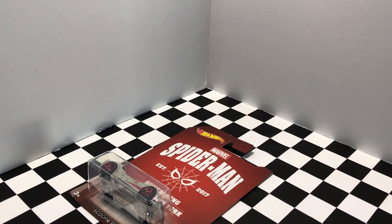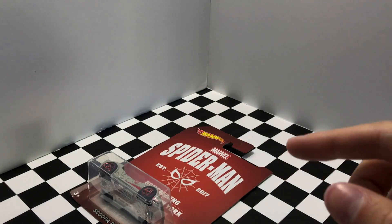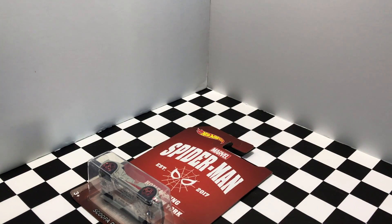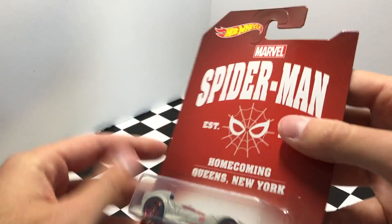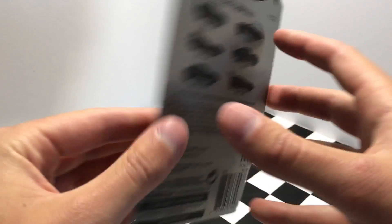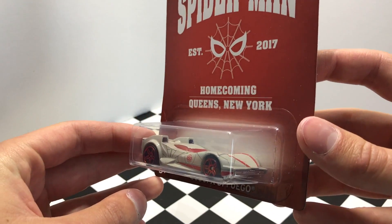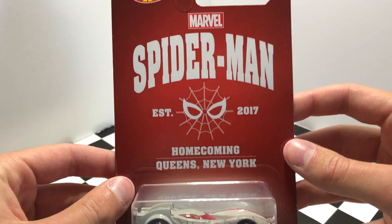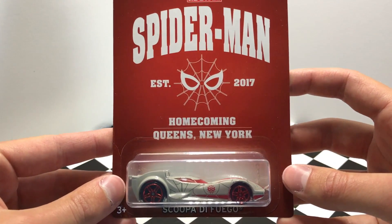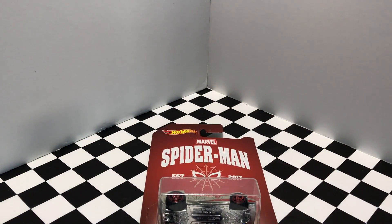Now you're probably wondering — we looked at all six cars in this series and we still have one more here. So what is this all about? I found this one in the bin and I have no idea how rare this is. It's part of the same series, but it's not listed on there. It's Scupa De Fuego and this one looks pretty awesome. I think it's some collector edition car. I'm not going to open it — you guys can let me know down in the comments if you found one like this, but we're just going to hold onto this one because it seems pretty special.